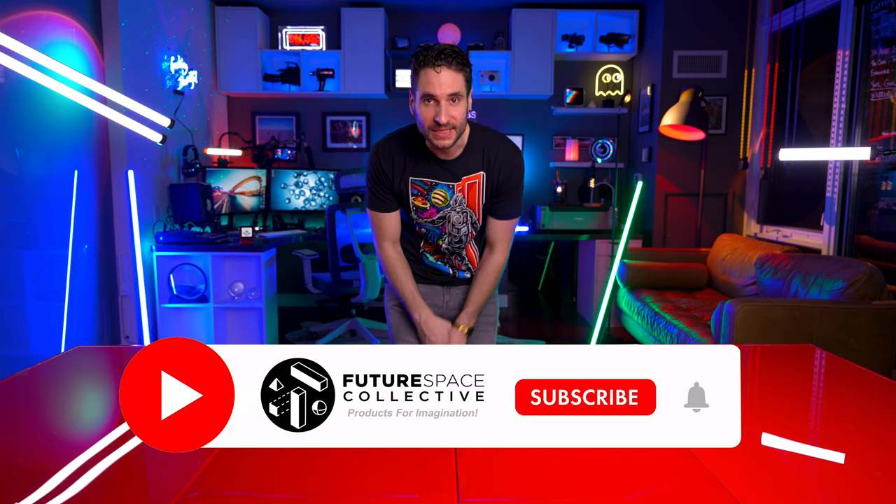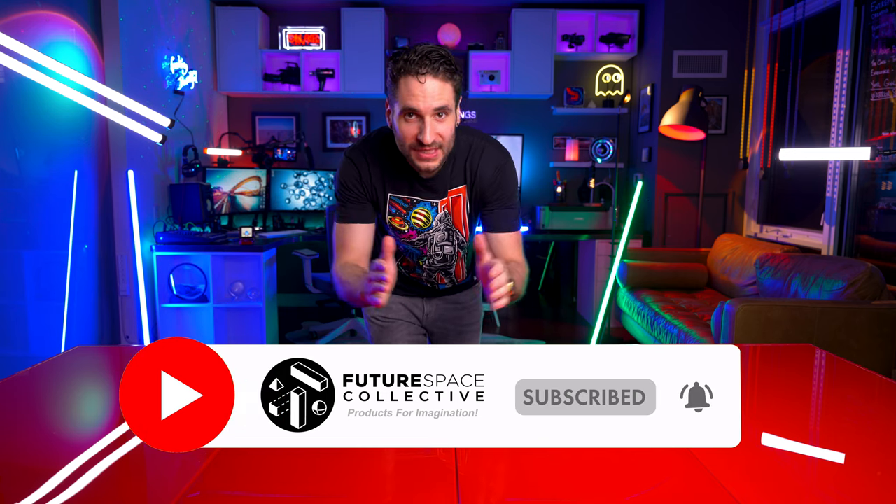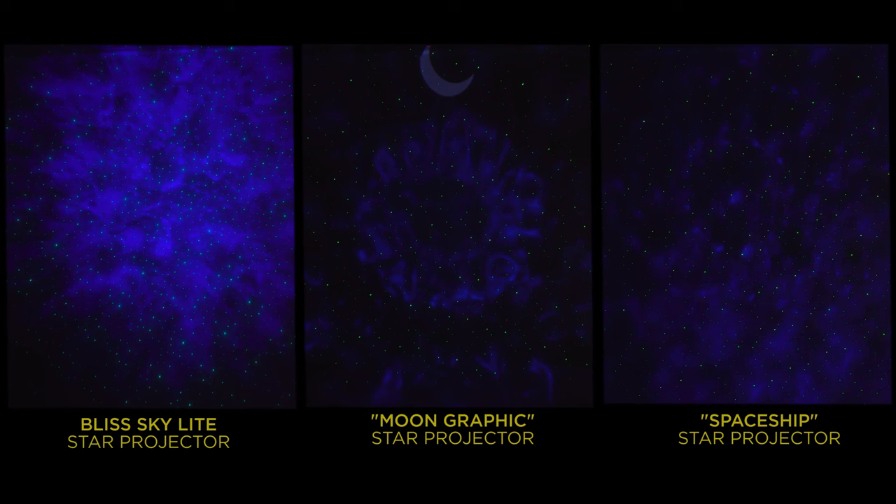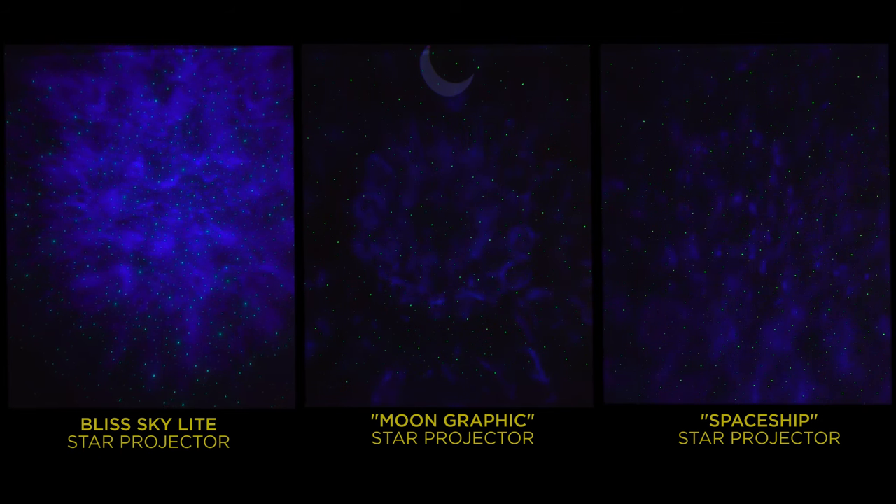Welcome everybody to the Future Space Collective where we explore the world of products for imagination. Today on the channel we have a really special video. We're going to be comparing the top three best smart star projectors that you can buy today on the market. This video is a follow-up to the ever wildly successful first Galaxy Smart Star Projector video comparison.